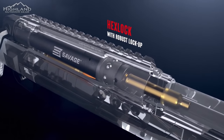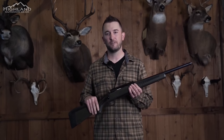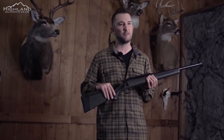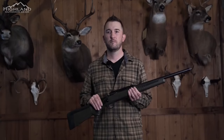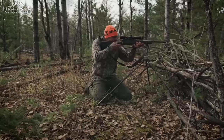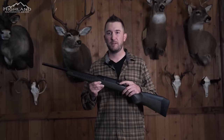This will prevent the bolt from blowing back — a huge safety feature. The robust lockup tightens relative to pressure, so the higher the pressure, the tighter the action gets. This matters with hand loads or hot rounds like a 300 Winchester Magnum or a 338 Lapua. A lot of straight pulls don't come in magnum calibers because their technology can't handle the pressure. Impulse can.